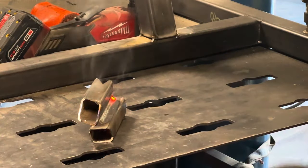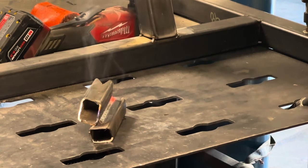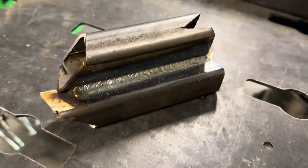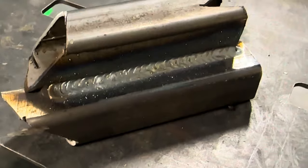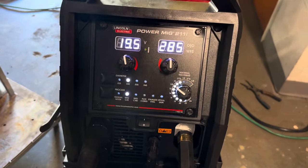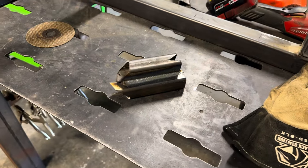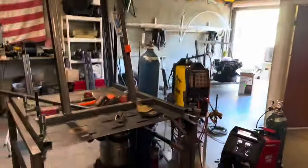Right out of the box it welds great. I really think those settings are dialed. Let me pull you guys over here — that's her right out of the box. On the recommended settings that the machine gives you once you set it up, I think this machine welds great. Let's go ahead and make another pass and see how it welds on the other side. I didn't clean the material on the other side — I only cleaned one side.